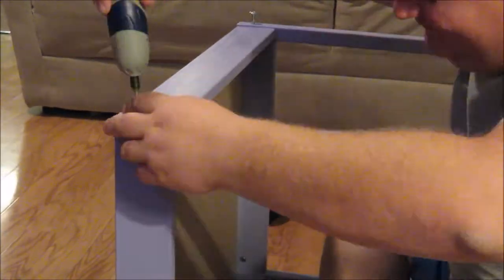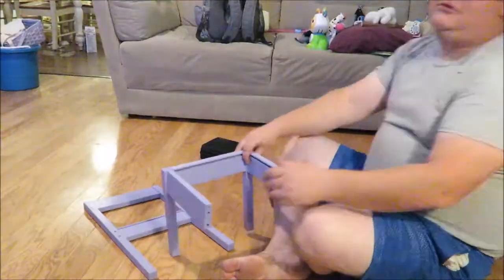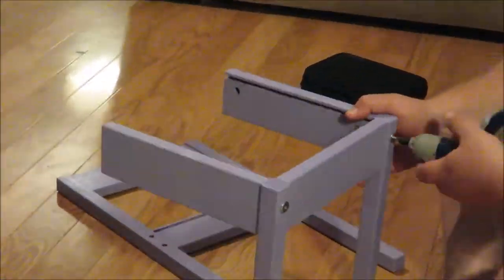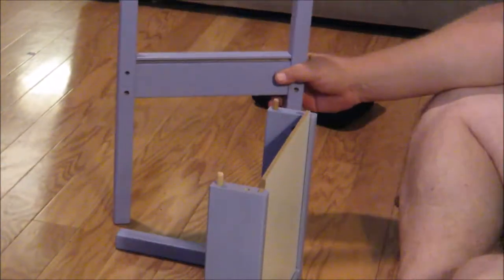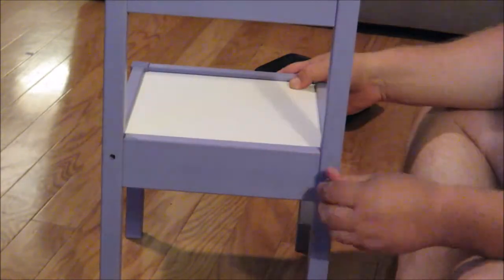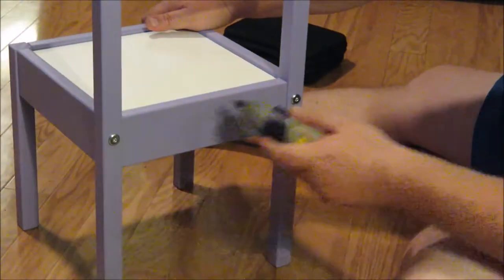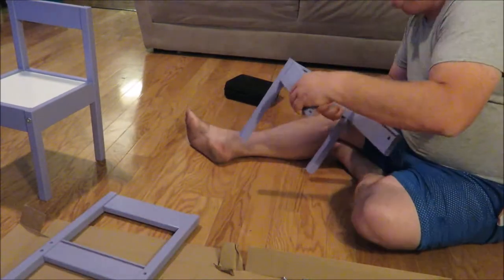I'm behind the camera reading off the instructions and Jared is being patient with me. Now it's time to put the chairs together — it pretty much goes the same as the table did. We didn't paint the seats of the chairs because later on, once I find some fabric that I like, I will be upholstering the seats of the chairs. But for now the white looks nice — it's probably easier to clean up with a toddler anyways.